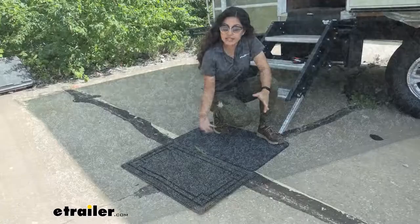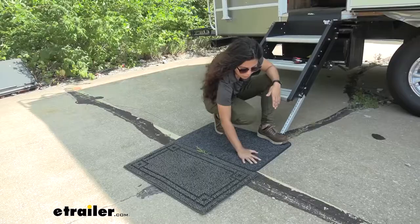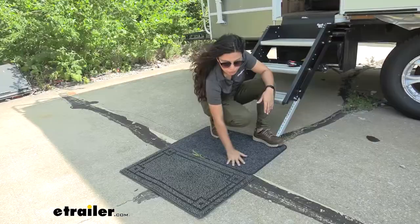Now let's compare this Rugged's mat with the traditional welcome or doormat that we have here on the right. Just feeling both of them, I would prefer touching this or stepping on this with my bare hands or my bare feet — this feels a lot more comfortable than the dense, rough texture that we have on the traditional doormat.